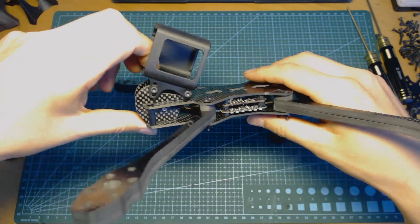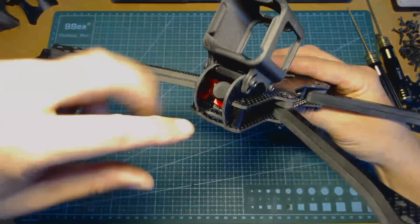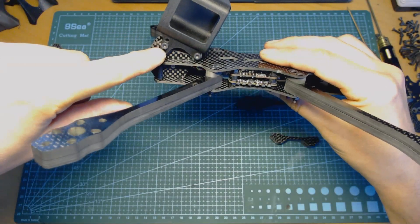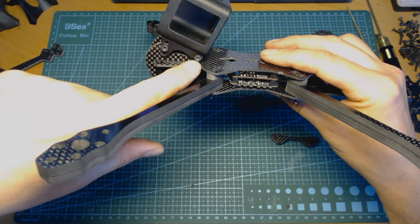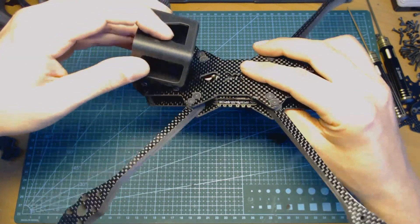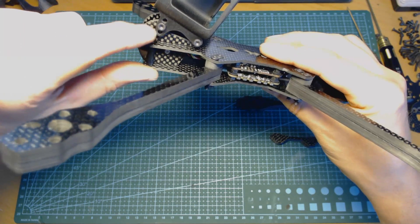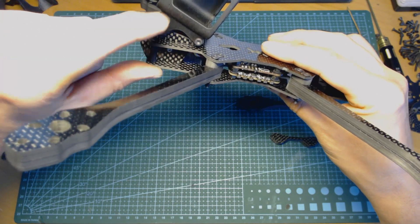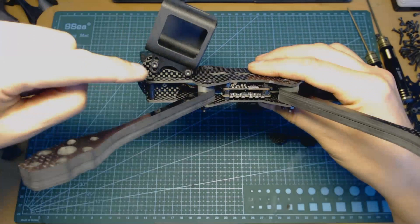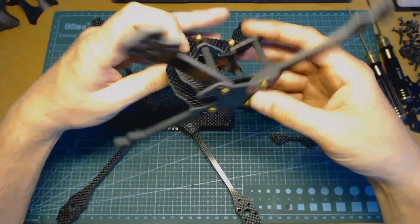Another thing I would like to show you is the camera mounting option. Two camera plates hold the DVR in between, and the camera plates have mounting holes for my own universal GoPro Session camera pod. This pod has three holes for angle adjustment in 10-degree increments, so with this frame you have 20, 30, and 40 degrees available by default.